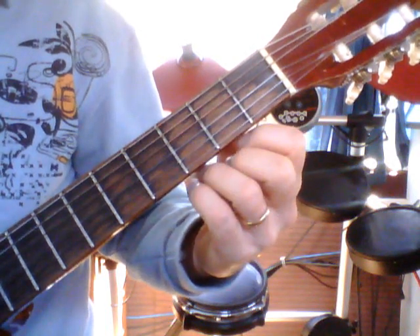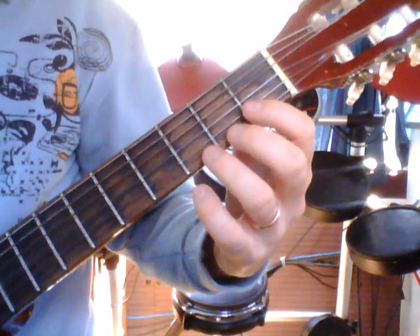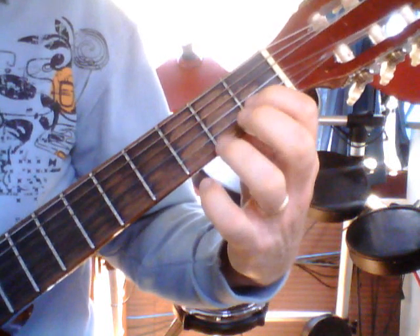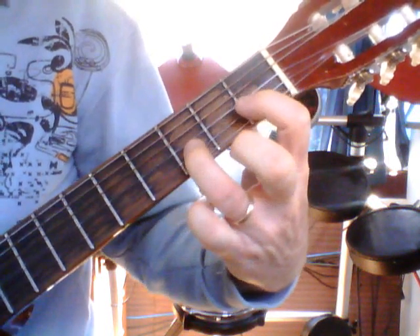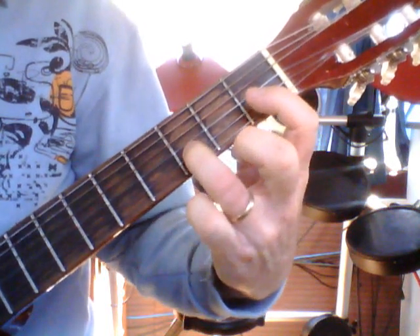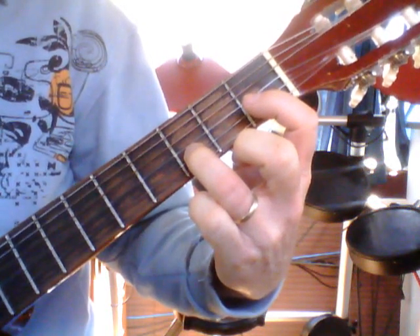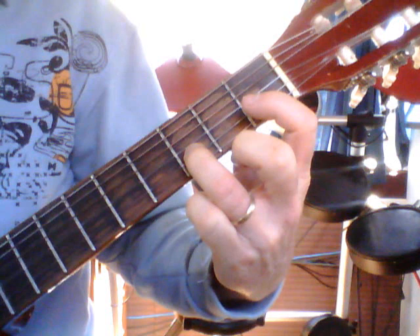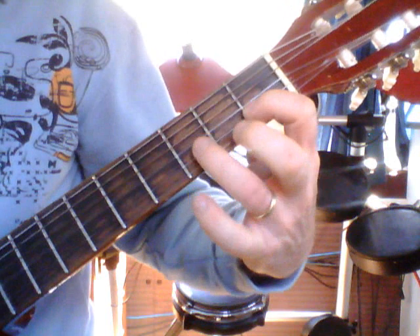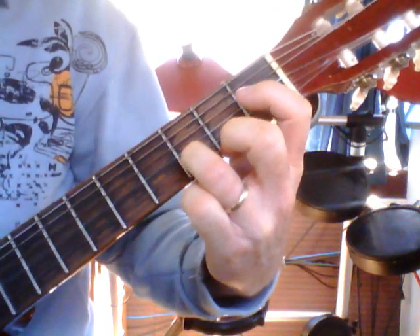That's all it is for sentence one. I'll get you to practice that one — spend some time practicing sentence one. Sentence two: we're going to start this time on our second string, on our B string. It goes one, three, open, one, and then three, back on the second string.